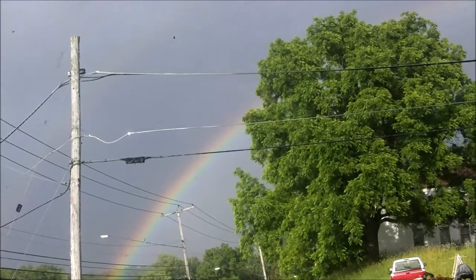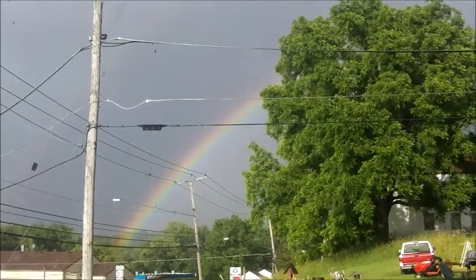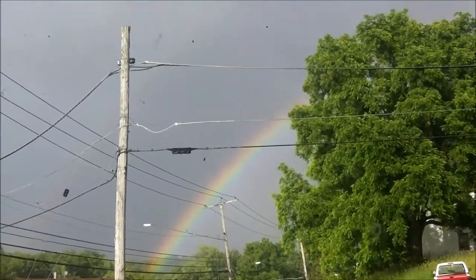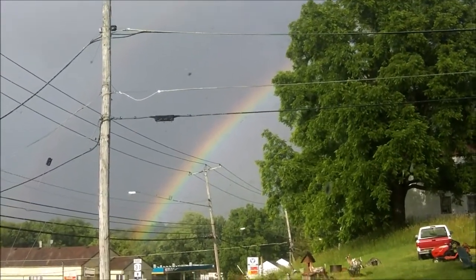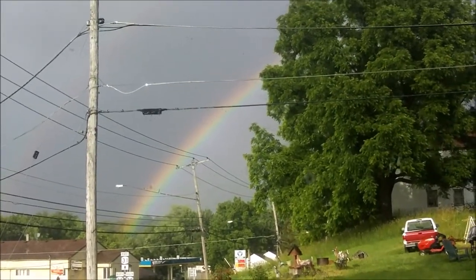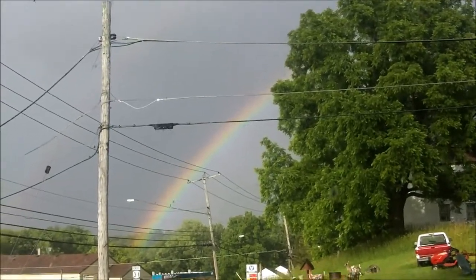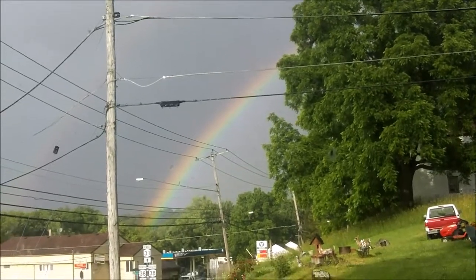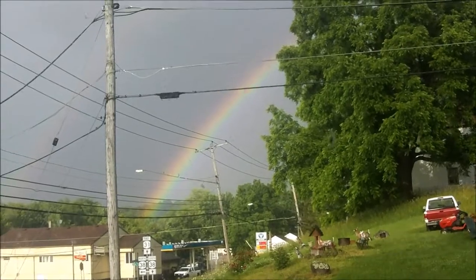I'm back inside, guys. It started to rain really bad, but look — now we got a rainbow. Isn't it pretty cool? I'm surprised my camera can pick that up. We'll see you in the next segment, guys, where we put oil in it and see how it runs. It's Tuesday today, I'll probably finish it Wednesday — the 27th of June. Take care, bye.